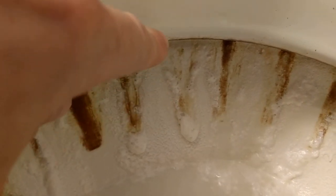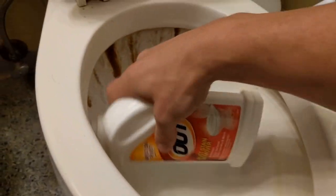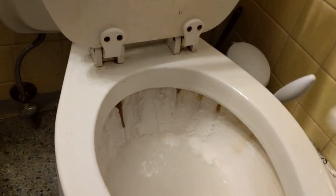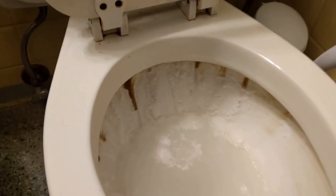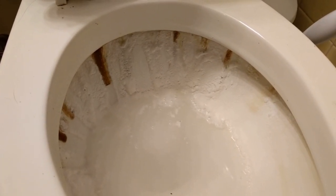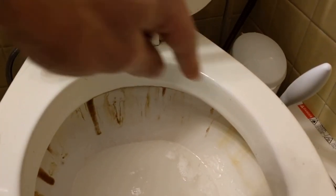I did not expect that, but I think it's actually melting away some of that stuff. I'm going to put a little bit more on because I think it's wiping away some of it. I'm going to get a sponge and try to wipe it around a little bit more. All I did was wipe around the edge with the sponge there.